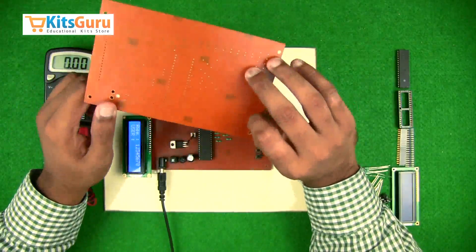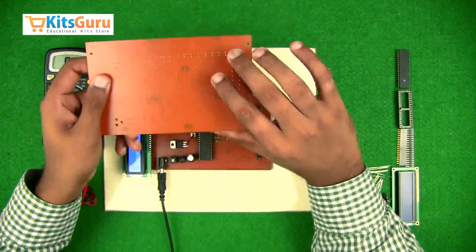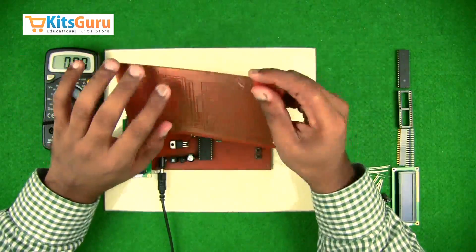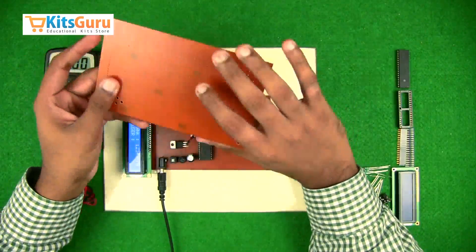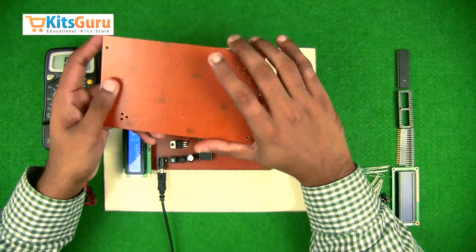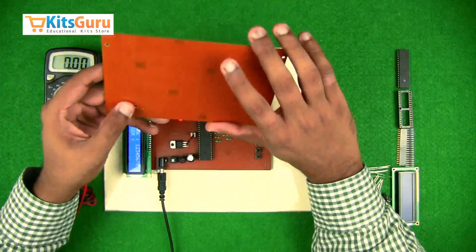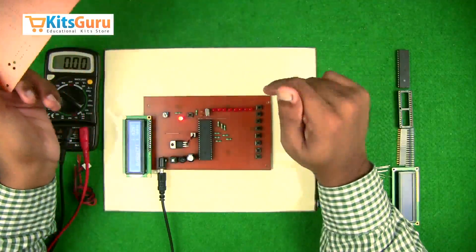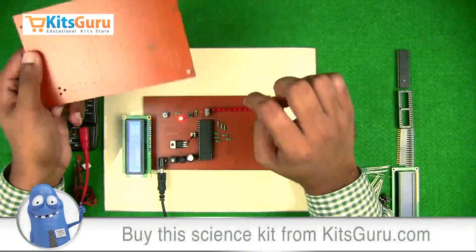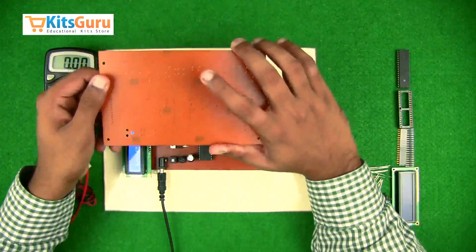The top is the part where we insert all the components and the bottom is where soldering takes place. The technology we use is called through-hole technology, in which we drill holes throughout the PCB from the top, insert the components from the top, and solder them from the bottom. We'll take this PCB and keep it in line with the readymade PCB so we can identify the direction and alignment of each and every component.